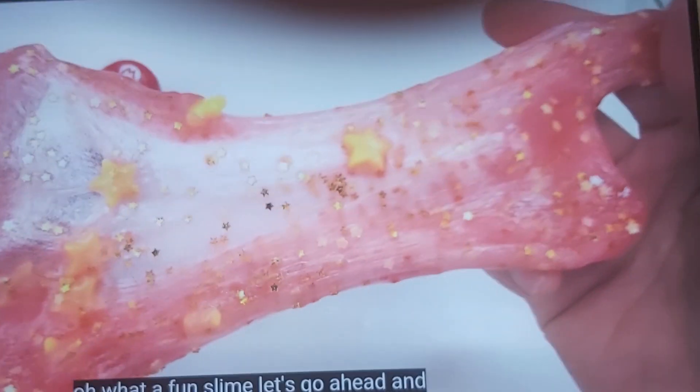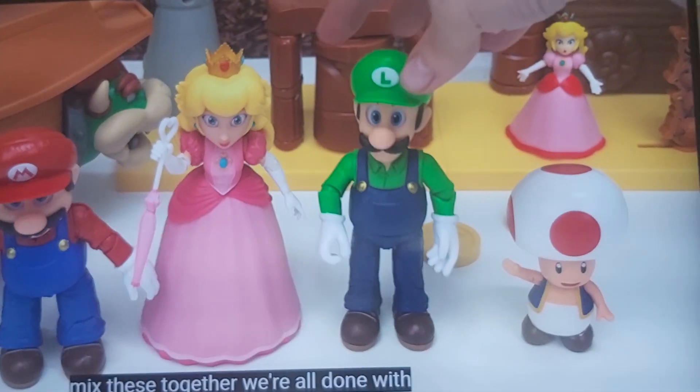These together. We're all done with Mario's slime. Next, we're gonna do Luigi.